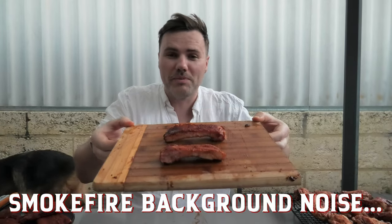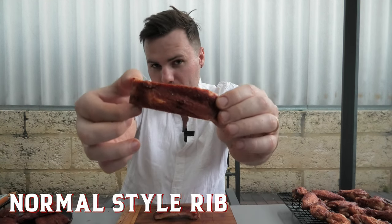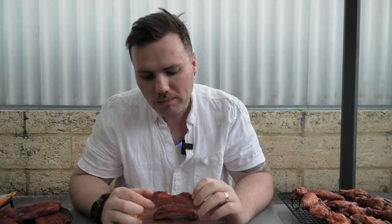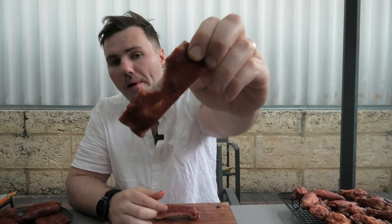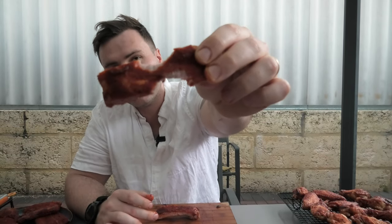Alright guys, we've got two pork ribs here and these have been done in completely separate methods — one with a wet brine and one completely dry, both going into the smoker, cooked with a dry rub and apple spritz, then wrapped with a barbecue sauce wrap. First rib: good bite, bite through, tenderness is good, tastes a little bit mild, not as flavorful as I'd expect. But the presentation on this rib — look at that rub on top. Second bite: delicious. No pull back on the skin, really good rib.